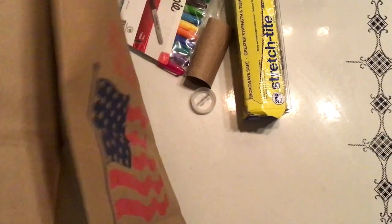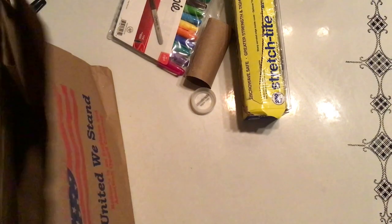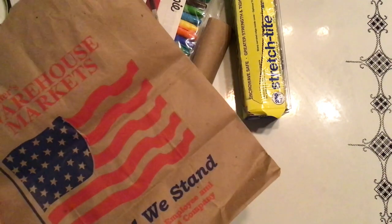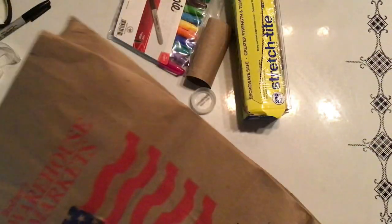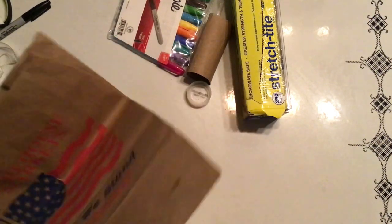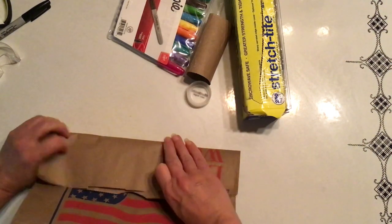All right, so are we ready to begin building our paper bag houses? We're going to use whatever we have on hand. For me, that would be a Redner brown paper bag. You might have a smaller bag or another kind of bag — this is just what I happen to have on hand. It's called improvising, which is what artists do all the time.